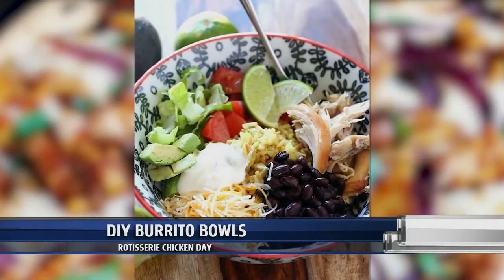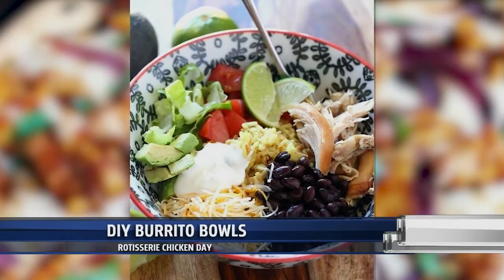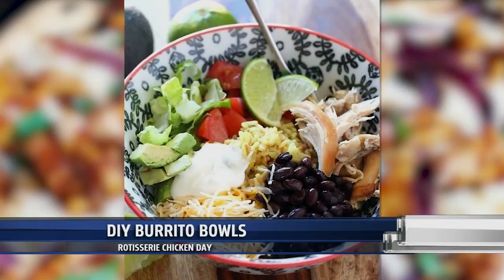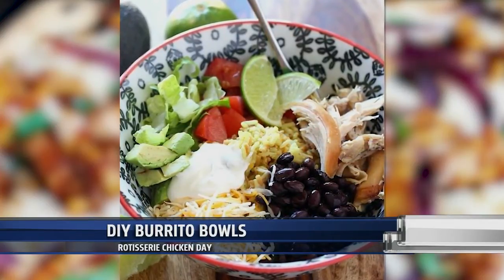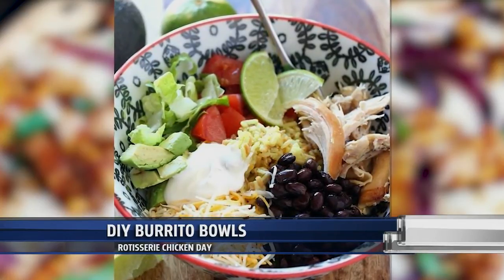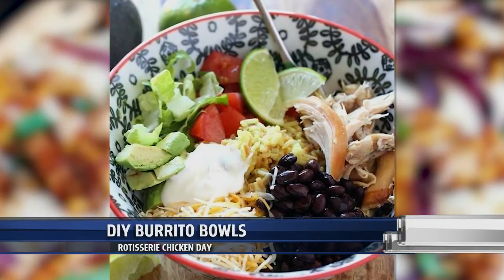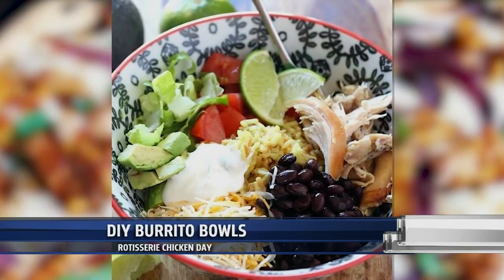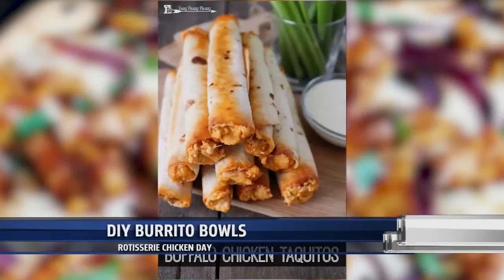A DIY burrito bowl. This requires zero cooking other than a little bit of microwaving — 90 seconds worth of microwaving. You chop up that rotisserie chicken, get some Knorr rice — that rice you can find at Family Dollar or wherever — microwave it for 90 seconds. Chop up your avocado, lettuce, cheese, onions, tomatoes, whatever you'd normally put in a burrito bowl, even some black beans, then get your sour cream and let everybody make their own DIY burrito bowl. I know it's Taco Tuesday, but let's do DIY burrito bowls instead.